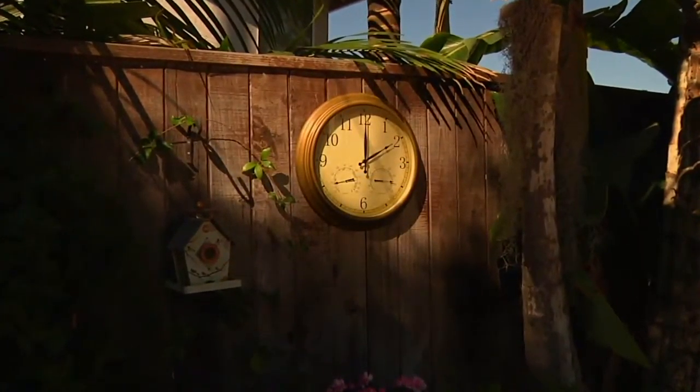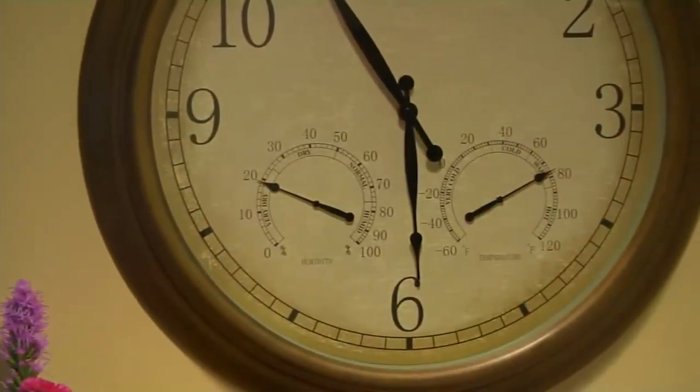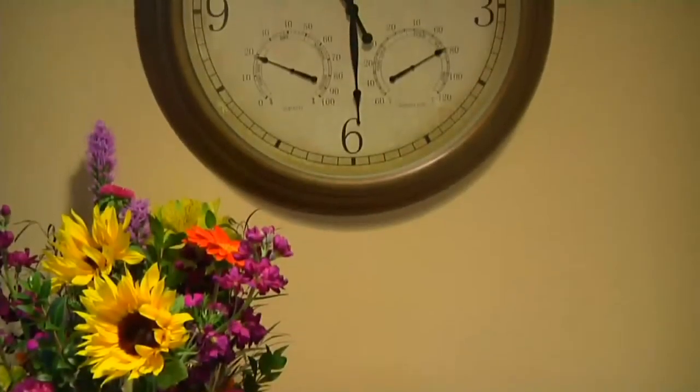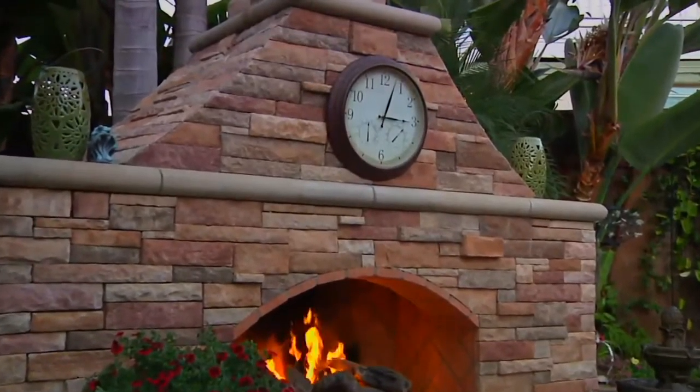Here are my clues. This is what I told you that you can place indoors or outdoors. It tells you the time, it tells you the temperature, it tells you the humidity for Pete's sake — and it's fabulous.